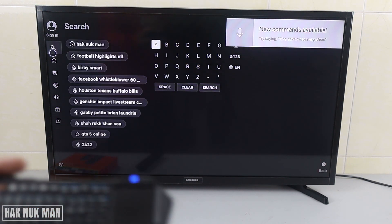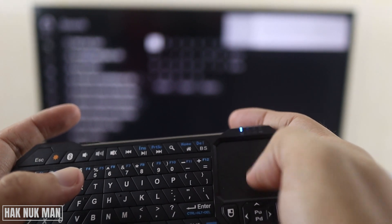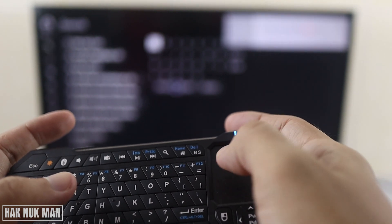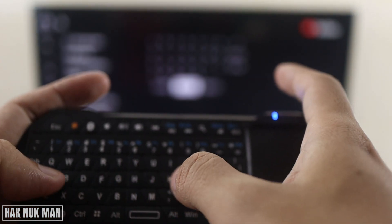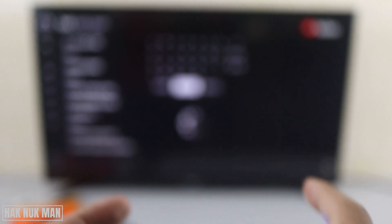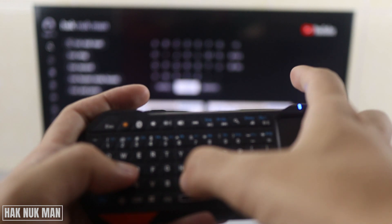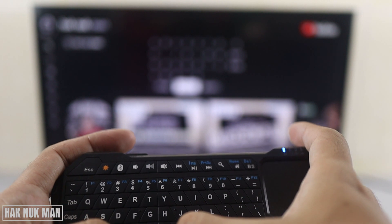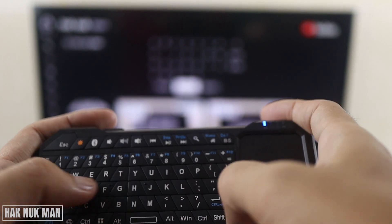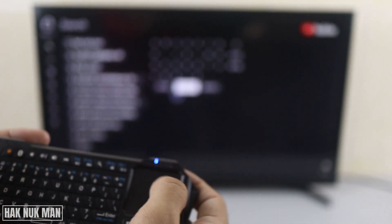Now if you want to search for something, clear the field first. You can see it's easy — for example, I want to type in my channel name, then press space, type M-A-N, and press Enter to search.